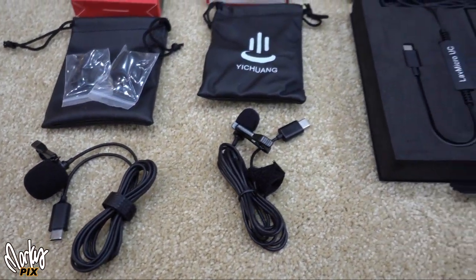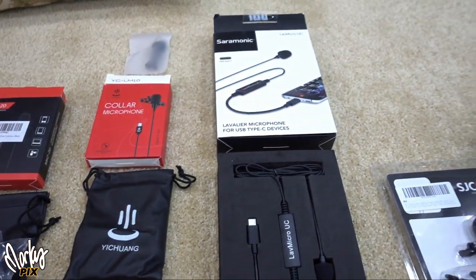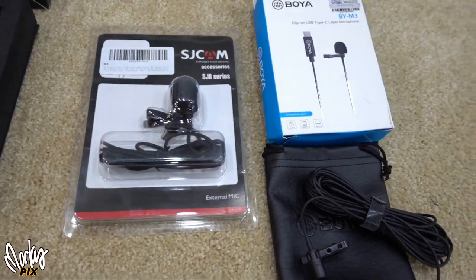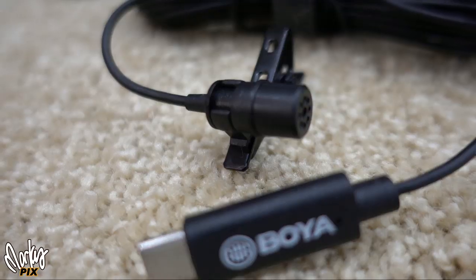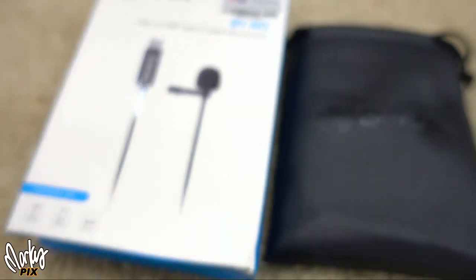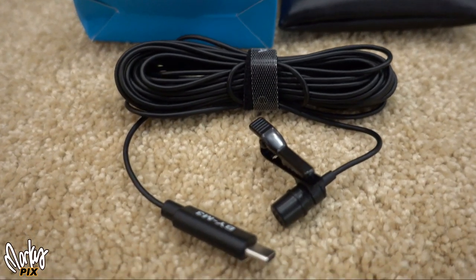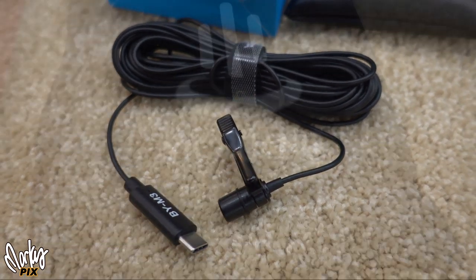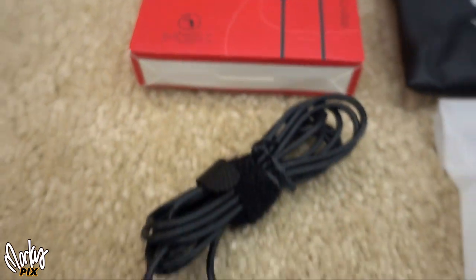So which one's the best? You'd think it'd be the Ceremonic because it's the biggest name — it's a hundred dollars and comes in the biggest box — but it's not. In my opinion the best one is the Boyah BY-M3 at 40 bucks. It actually sounds pretty good.